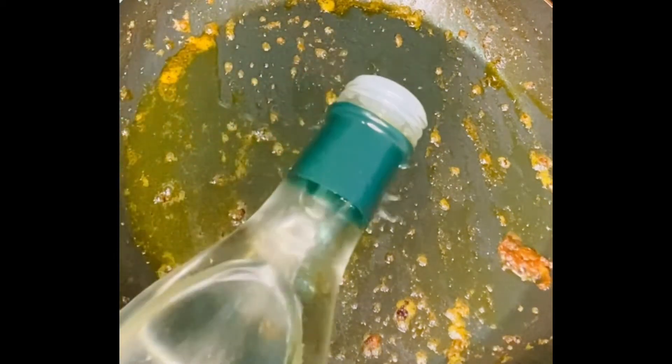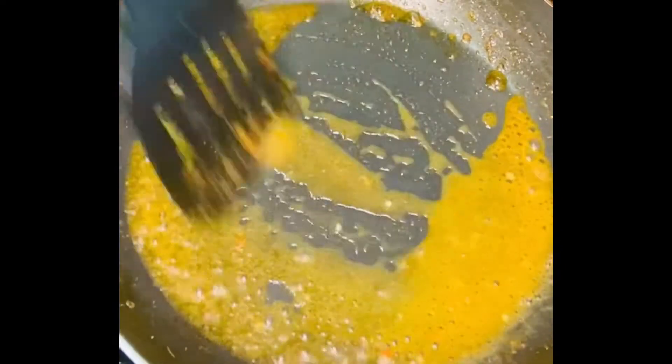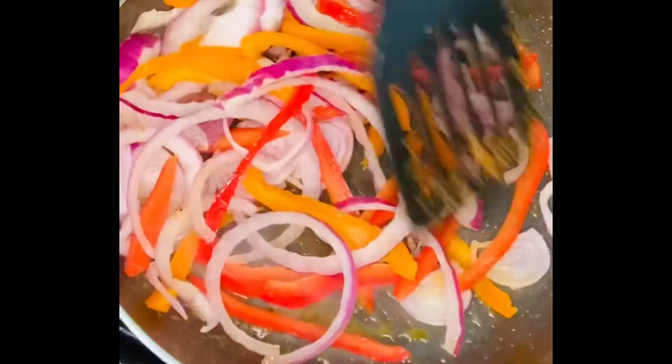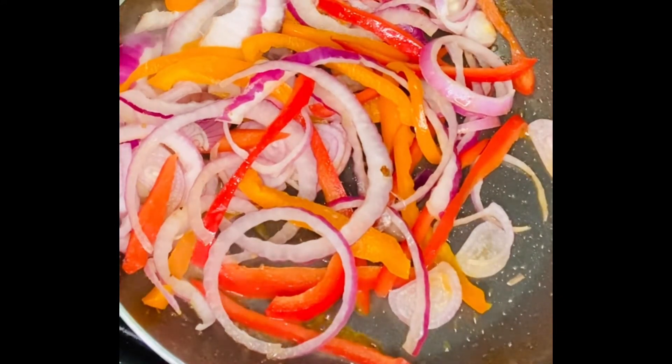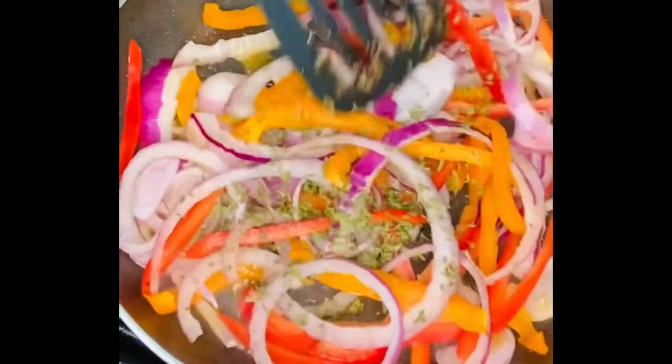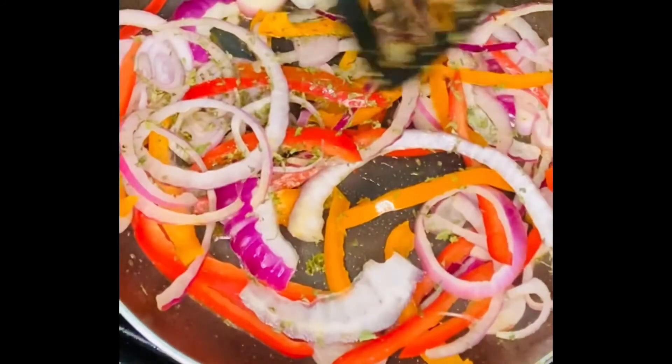In the same pot I took my shrimp out of, I'm going to add about a half teaspoon of olive oil and about two teaspoons of white wine vinegar just to deglaze the pan. Be careful with the white wine vinegar — you don't want it to spark and catch fire with the oil. Then I'm going to add my onion, shallot, and peppers, and toss in a teaspoon of dry parsley. Fresh parsley works too if you have it.